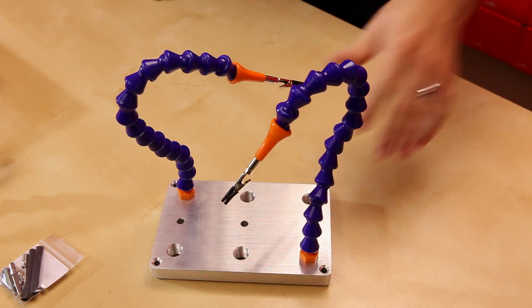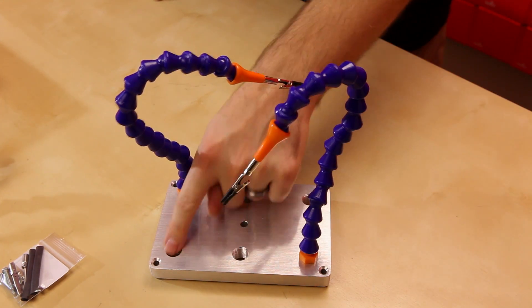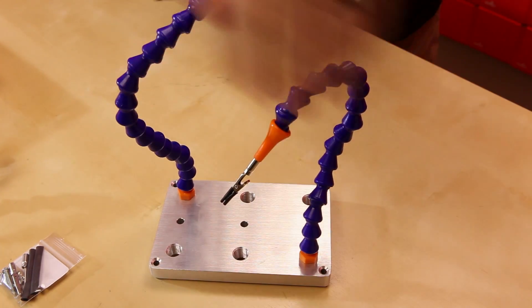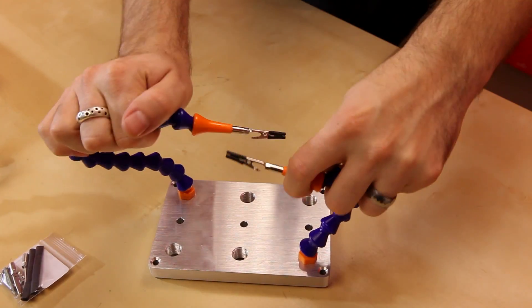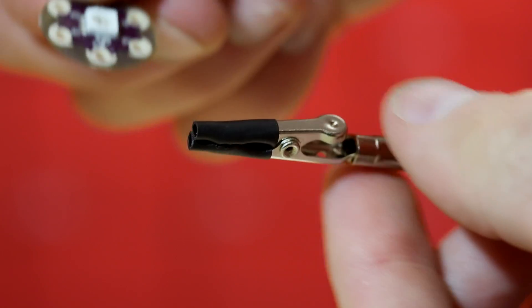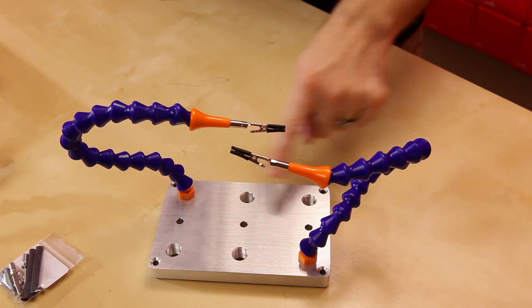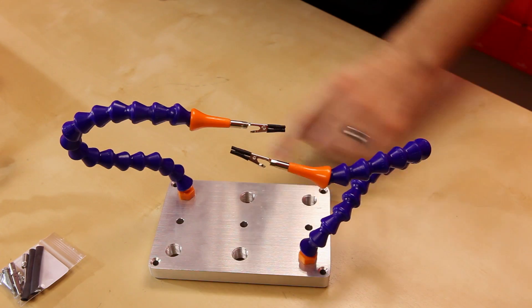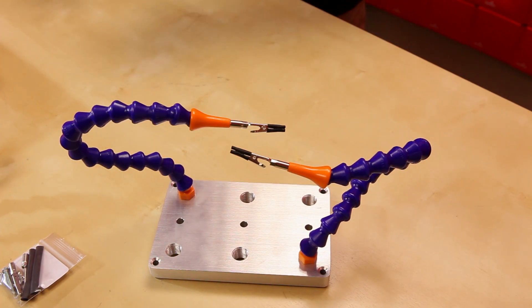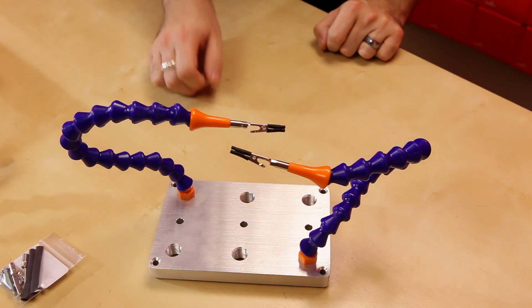So we designed a slightly better one. We actually saw this on Instructables and thought it was a really great idea. We've got a nice aluminum base with six threaded holes, two flexible hoses that you can adjust to any angle you want, and two little alligator clips to hold your board. There are four holes on the corners so you can actually screw this down to your bench if you want.